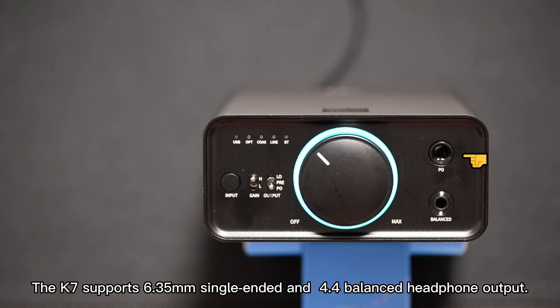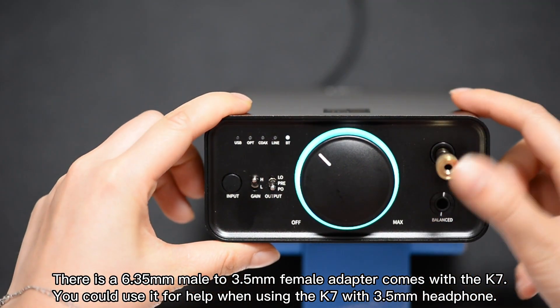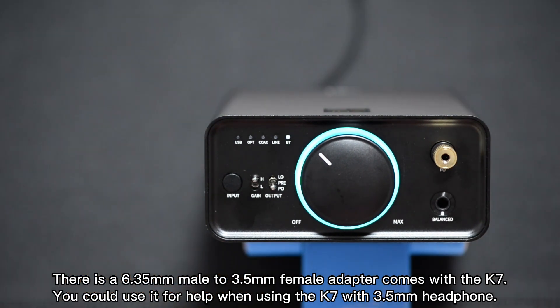The K7 supports 6.35 mm single-ended and 4.4 mm balanced headphone output. There is a 6.35 mm male to 3.5 mm female adapter that comes with the K7, which you can use when connecting a 3.5 mm headphone.